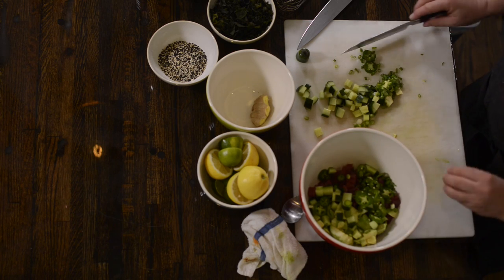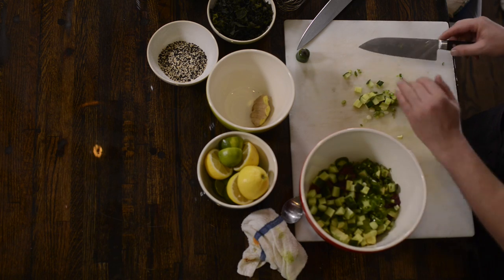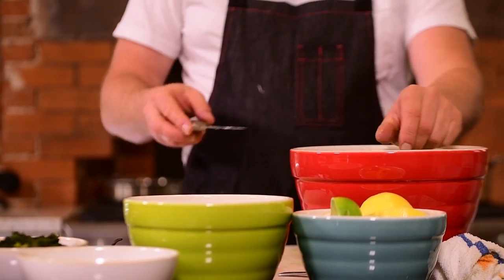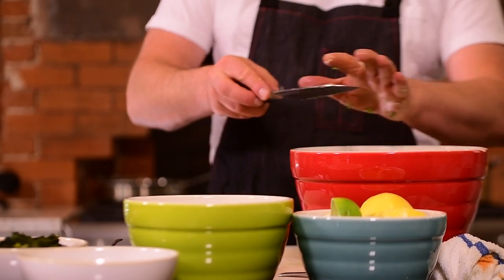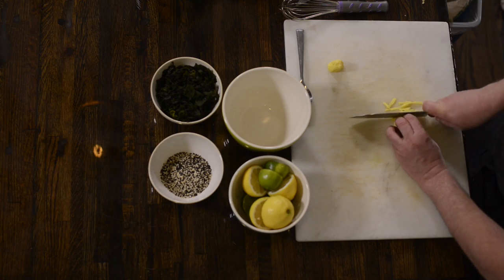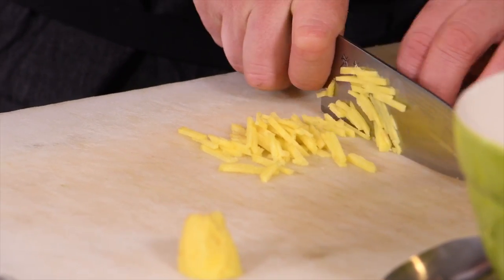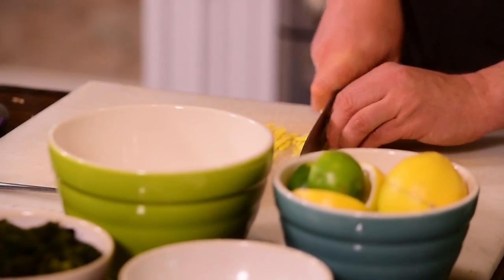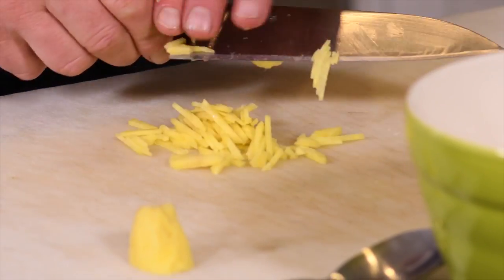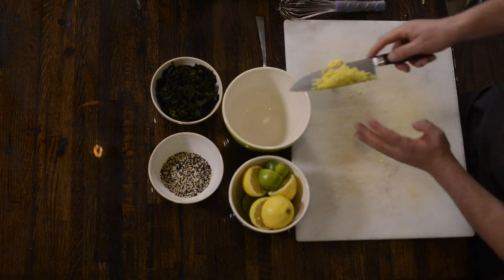We're gonna throw this all in the bowl together, put it back in the fridge to keep it cold until we serve it. I'm not gonna mix this up yet — I'm gonna wait until I have my vinaigrette done, and then everything gets tossed together very lightly. First thing is some ginger root — get it minced as finely as you can. The fun part about cutting ginger like this is your hands smell great for the next hour. Ginger going in the bowl.